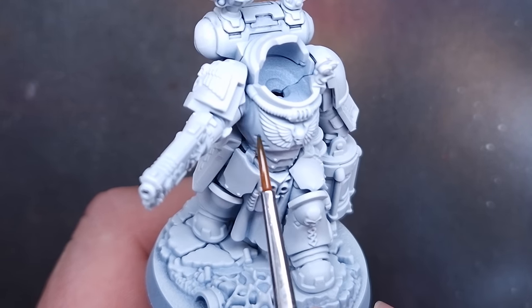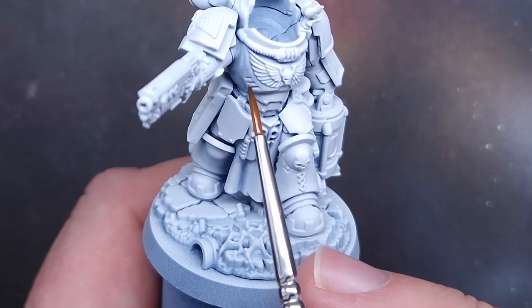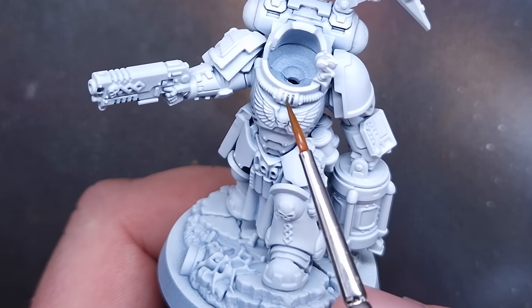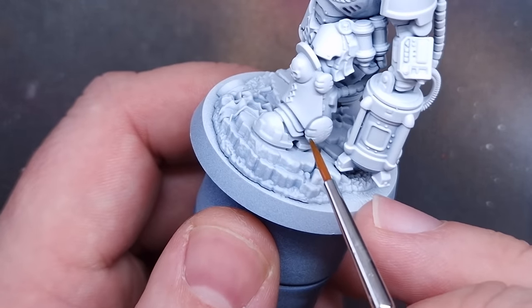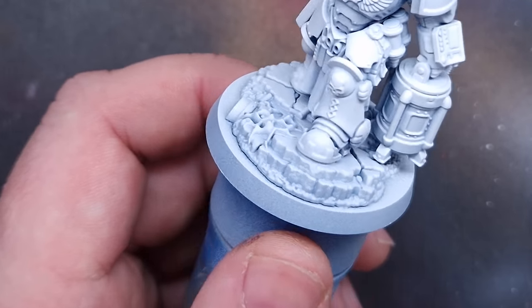This is so easy. It's so fast. Once you've done that, you can clean your brush off, dip it in some white spirit, take the majority of it off, and then just paint over those areas where it's perhaps spilled or gone over bits you don't want it to. And that's the cheat code to really fast white armor.